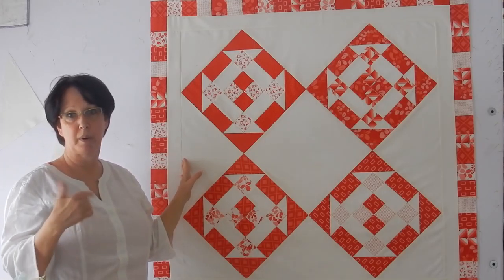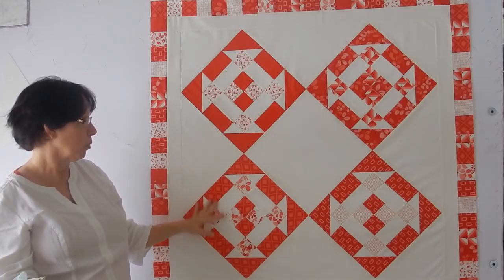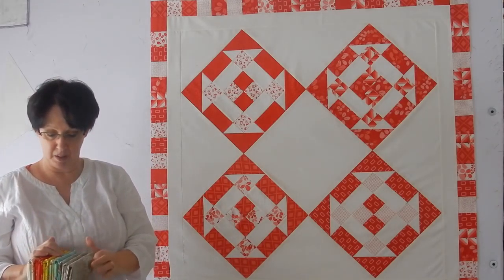Now on the borders, I'm going to refer you to a video where I showed you how I go about doing my borders. So we're going to be watching that in just a second. But before that, I want to show you something that I picked up this week.